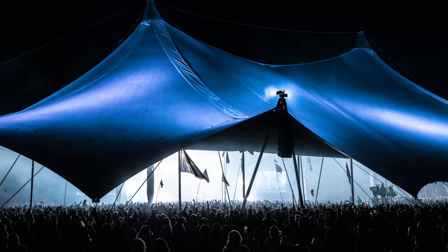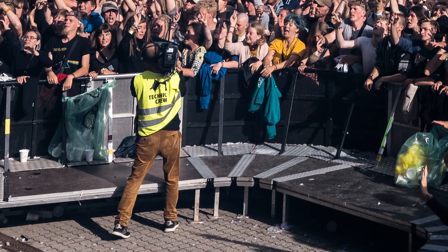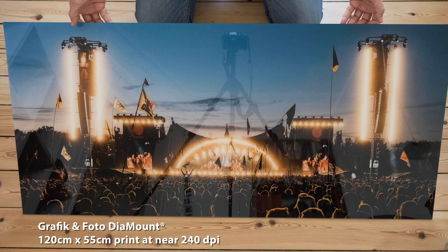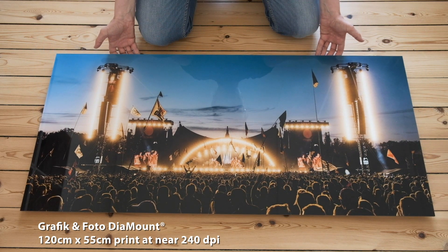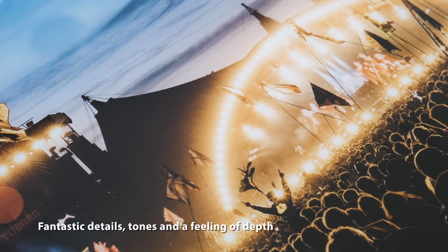I used the GFX 100 a lot with wide angles. All these pixels — the details are incredible. But it's not for Instagram; you don't need 102 megapixels to peep on a phone or a laptop. You want to make prints or books, and preferably large prints. So I took a trip down to my friend Peter, who is the best printer in Denmark, and had him make an incredible print.